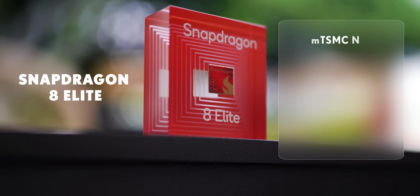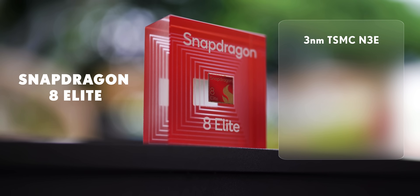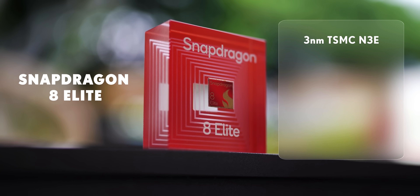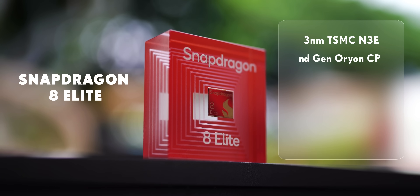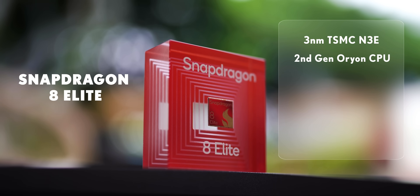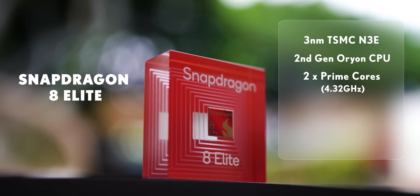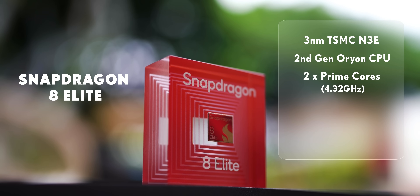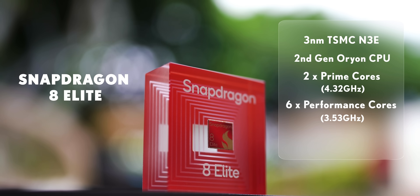Just check out the specs. This is based on the new 3-nanometer TSMC architecture, same as the Apple A18 Pro and Dimensity 9400. The semi-custom Cryo Cortex cores are all gone. Instead, the 8 Elite has the new Orion cores — the 2nd-gen version of the ones we saw in the X Elite — with 2 Prime cores now running at over 4.3 GHz. Insane!